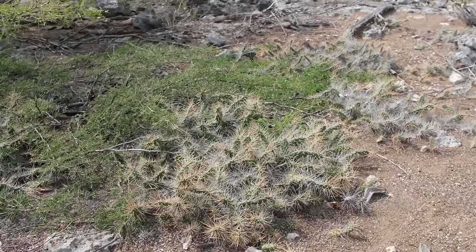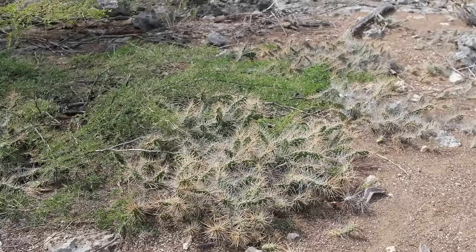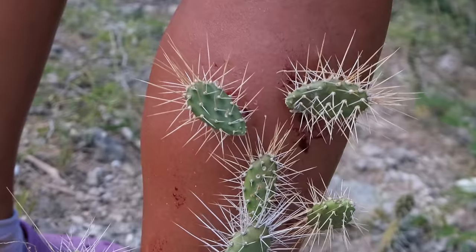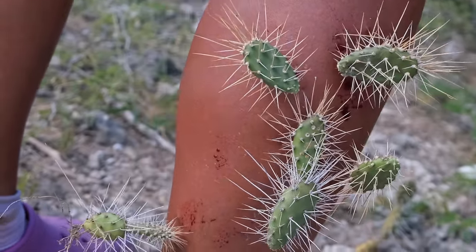Hello and welcome to a new adventure into a world of plants. I want to introduce to you this bloodthirsty cactus — it's a cactus from the genus Cylindropuntia, or the Cholla cactus.